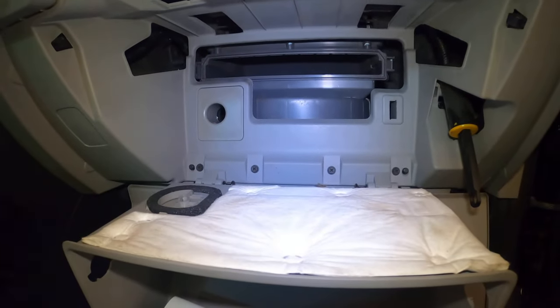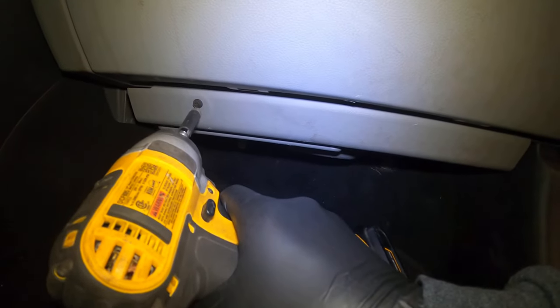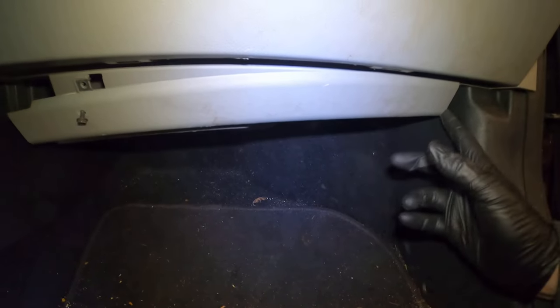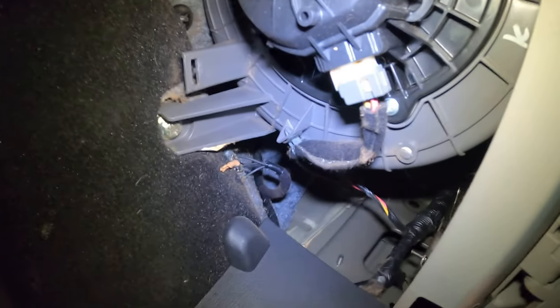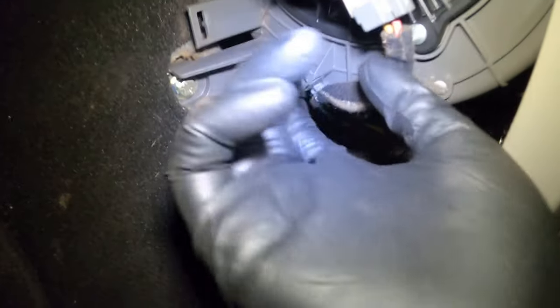All right, let's get that blower motor out. Back there it just pushes in — I'm a little confused on what goes on on this side. Nothing, you just push clips. All right, get that out of there. There's your blower motor — just Phillips head screws.